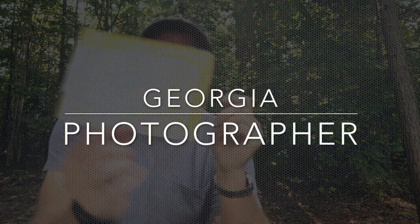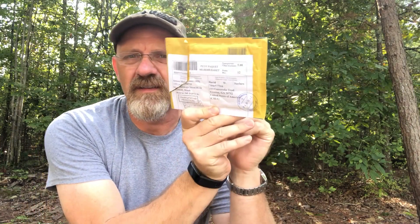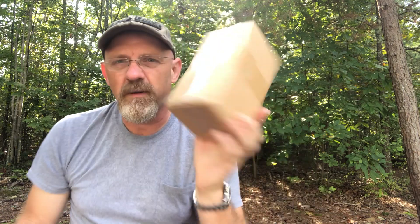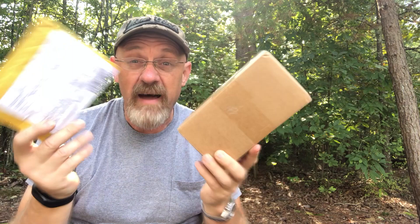Hey YouTube, this is David, the Georgia Photographer. What I have today is a little letter from Belarus off of eBay, and a box also from eBay. What we're going to do is combine these two packages and create something unique with them.